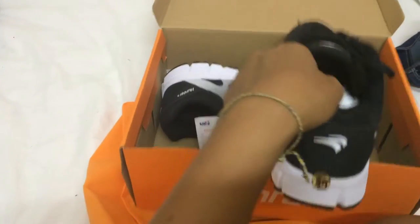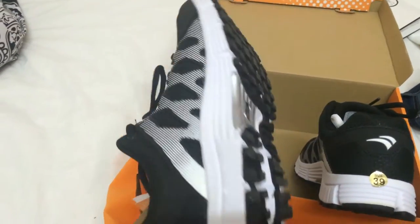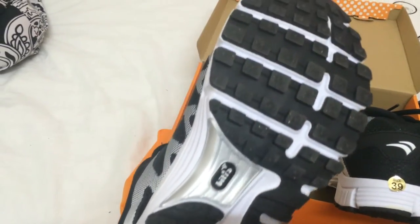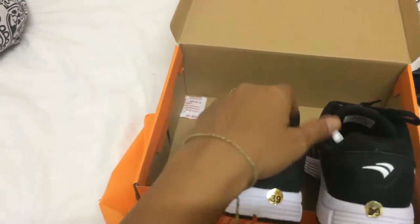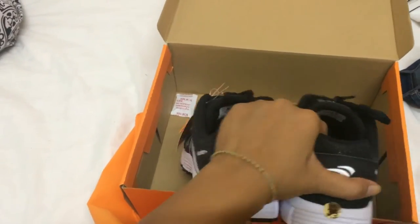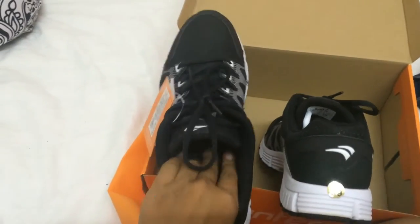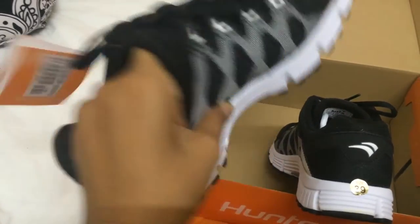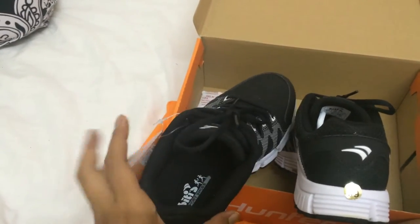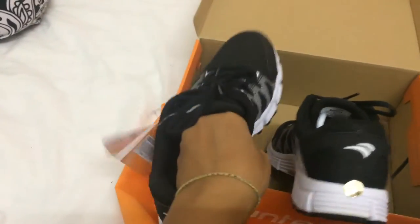Alright, have a look — looks really nice. I tested them at the store and they felt really, really nice when you run. The shape is just amazing.